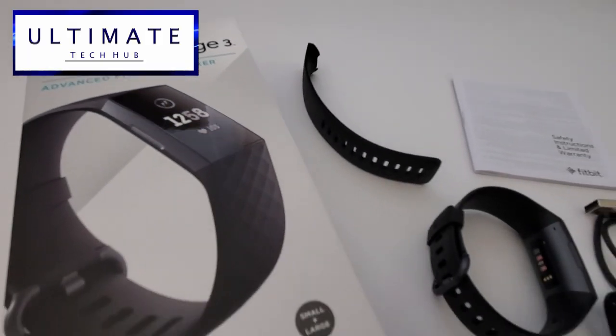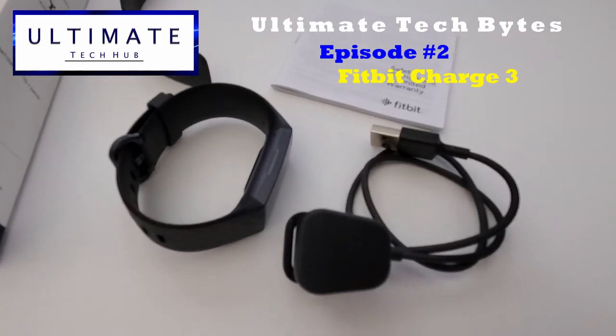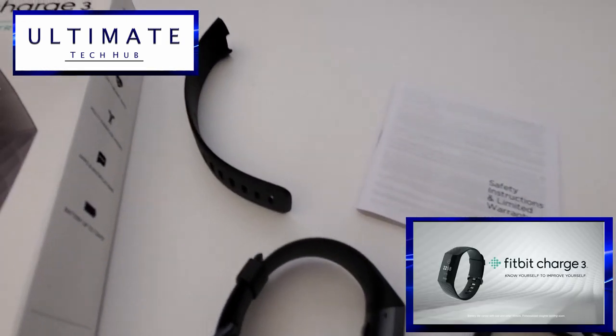Hi guys, I'm Mike and this is Ultimate Tech Bytes. Episode 2, the Fitbit Charge 3, coming up next on the Ultimate Tech Hub.